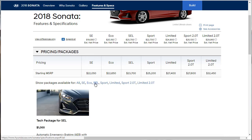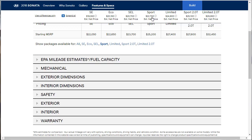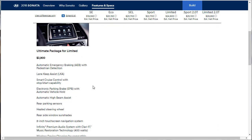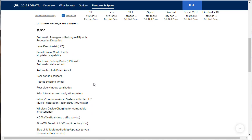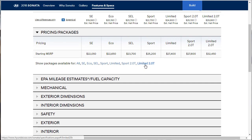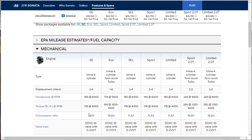The SEL tech package is $1,000. For the Sport at $22,000, there are no packages. The Limited comes with an Ultimate Package that includes a lot — a really great sound system and everything. The Sport 2-liter must come loaded, that's why there's not much to add. Now before we get into the build, I want to look at the mechanical specs — specifically the engine data.